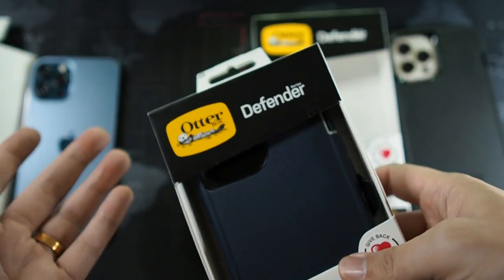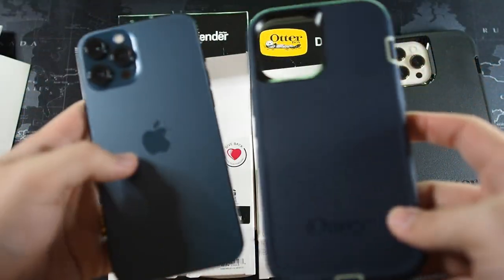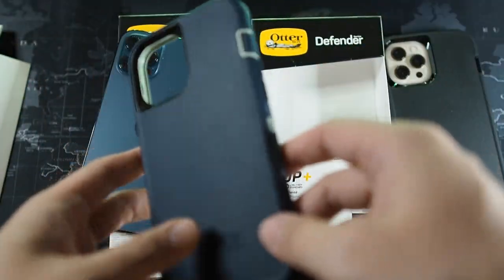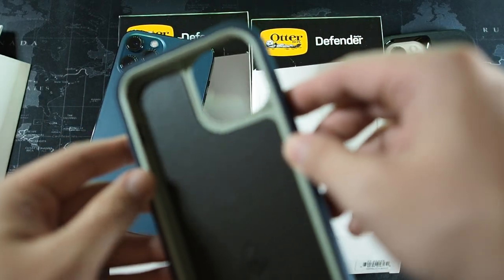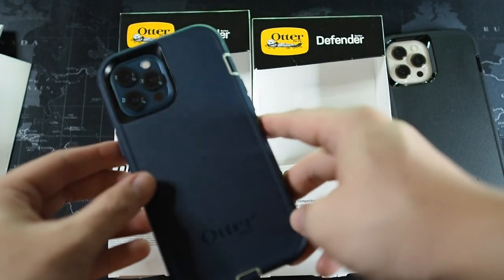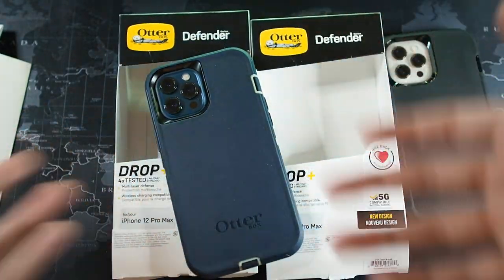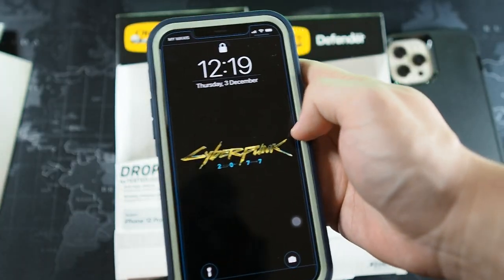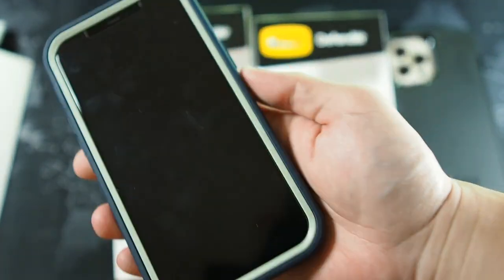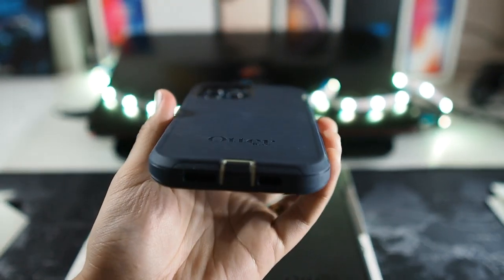Let's take out the blue one and compare. Let me get the iPhone 12 Pro Max Pacific Blue installed in the blue Defender and compare the colour. Definitely not the same shade of blue — but it's pretty alright I should say. However, I wish they did not put this grey off-white border, because I think that destroys the look of the case.